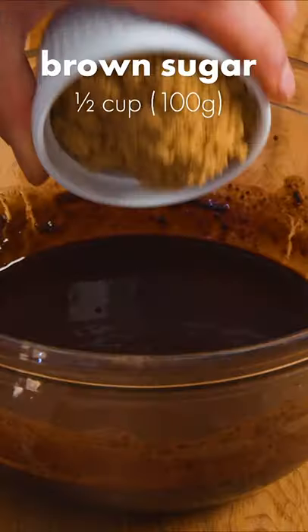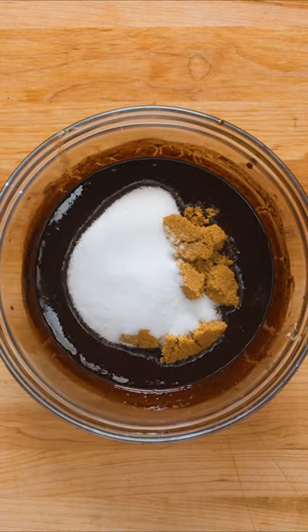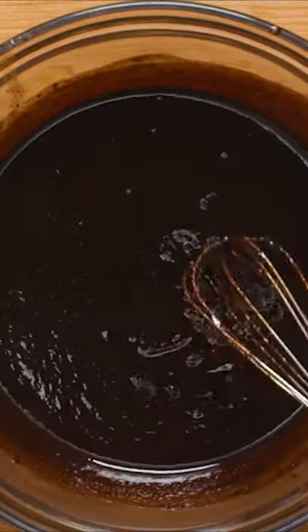Carefully remove from the pot, then add half a cup of ground sugar, followed by half a cup of granulated sugar. Whisk until the sugars are well incorporated into the batter.